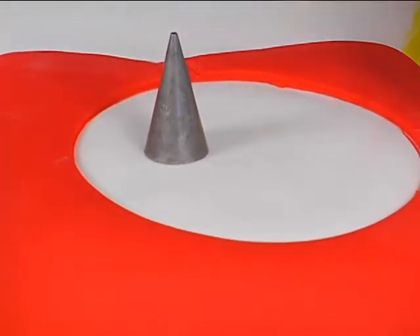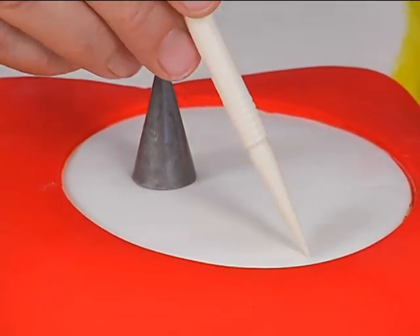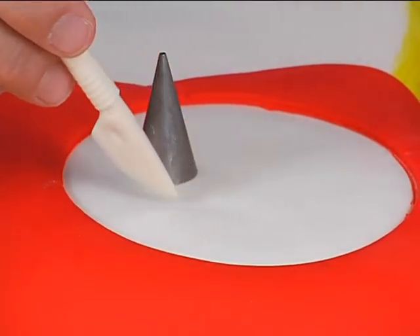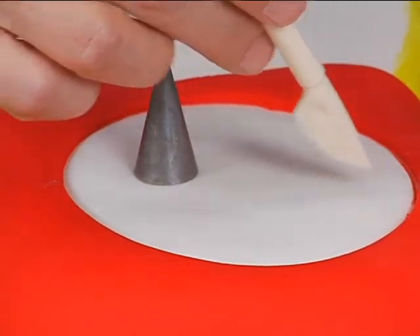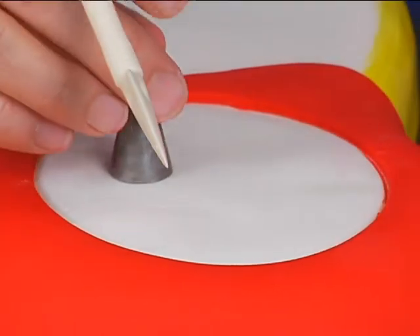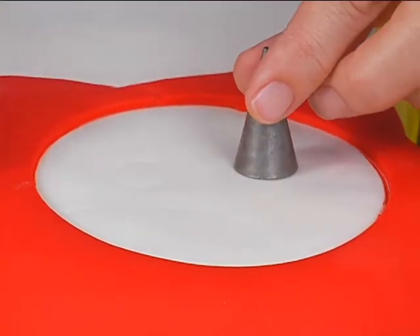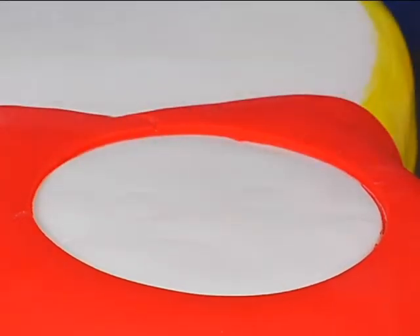Her hair comes about halfway down. Just kind of mark it ever so lightly. That might be a little low. Remember, you've got to have room for the eyebrows. Just be careful, mark it light. You may not be able to pick this up on camera, but I'm just pressing lightly with the tube to make the eyes here.